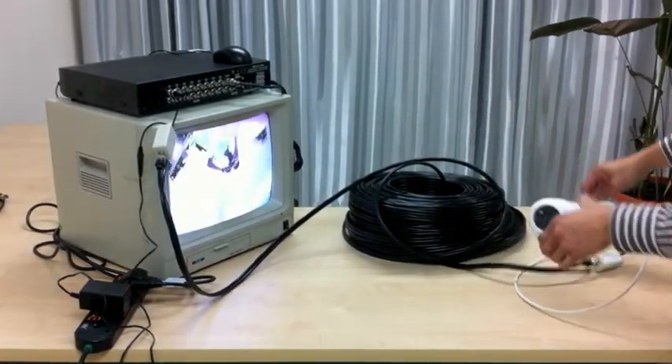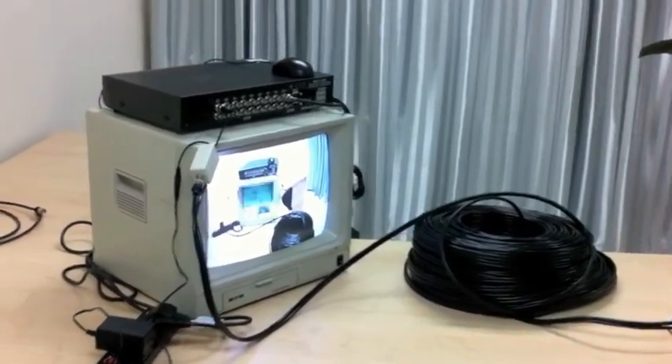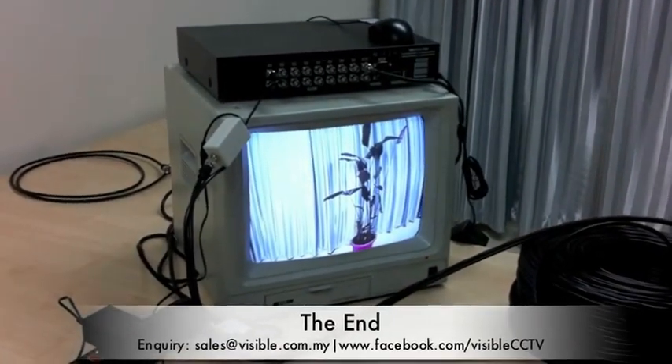As you can see on the monitor, the color is vivid and there's no power loss. Thank you — for further inquiry, please contact us below. Thank you.